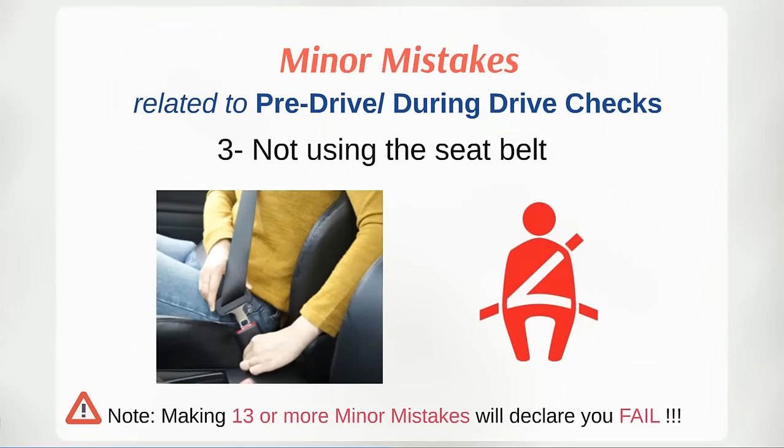After seat and mirror adjustment, wear your seat belt and ensure that all passengers in the vehicle have fastened their seat belts. You can confirm the seat belt with the seat belt symbol on the dashboard. In most vehicles it only beeps for front seat passengers, but in the UAE seat belts are mandatory for back seat passengers as well. It is better to turn around and check before starting the journey, as it is the sole responsibility of the driver that all passengers are secure.